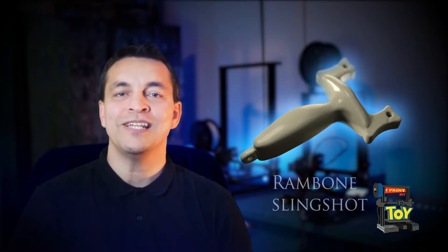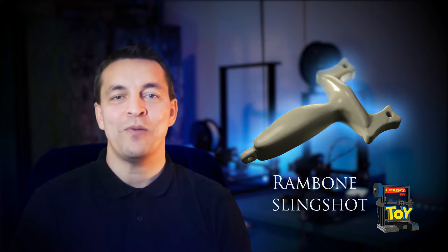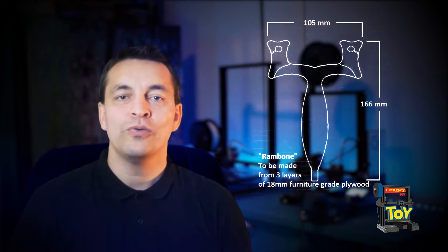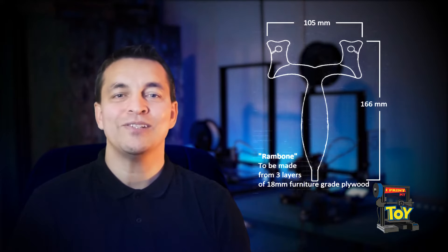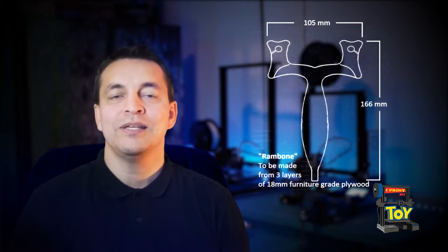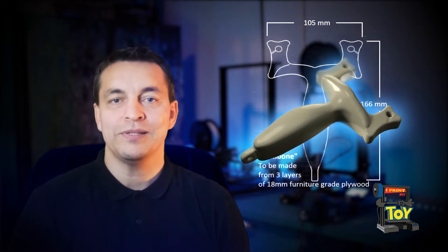The best design for a slingshot in the world is Jörg Sprawe's Rambon slingshot, in my opinion. You can find blueprints for this slingshot on the forum of Slingshot Channel. The 3D link does not work unfortunately, so I have decided to make the 3D model based on the blueprints.